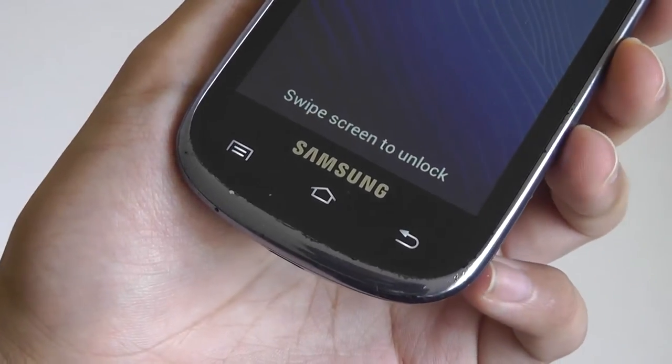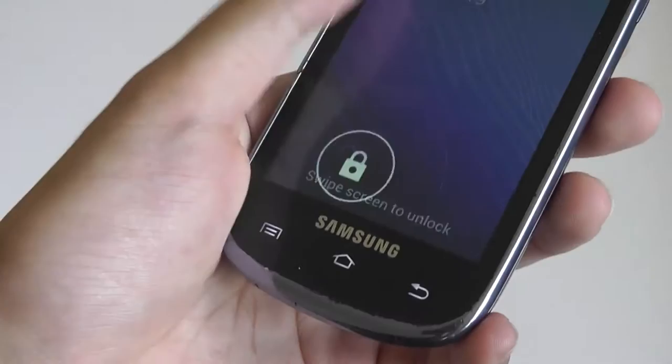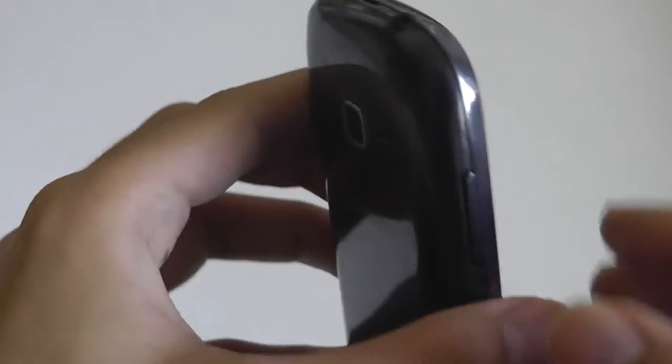On the bottom, there are capacitive keys which are backlit for going back, home, and menu. These keys also offer haptic feedback, so whenever you tap on them there's a slight vibration, as if you're actually tapping on a real button. On the side, there's access to a volume rocker, which is fairly tactile and responsive.